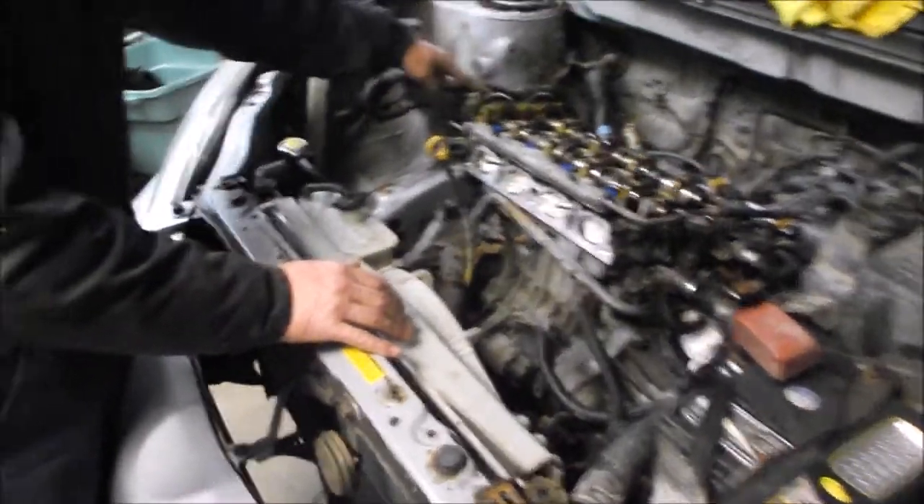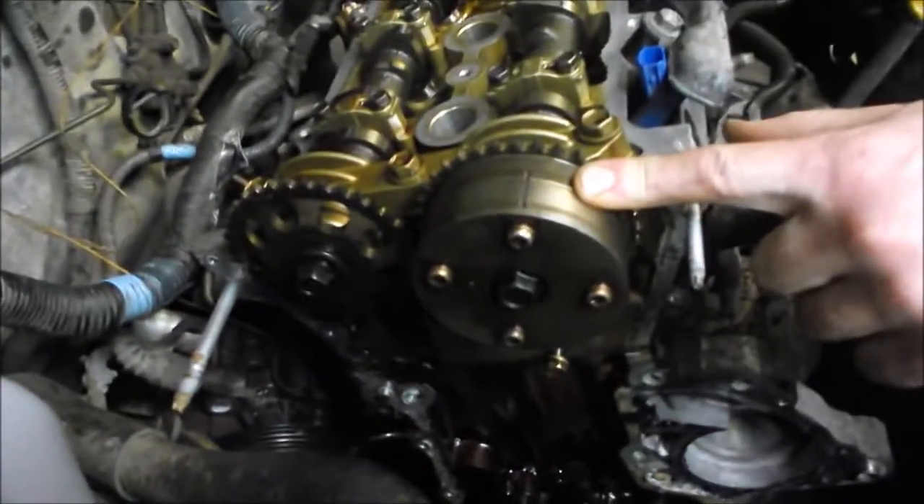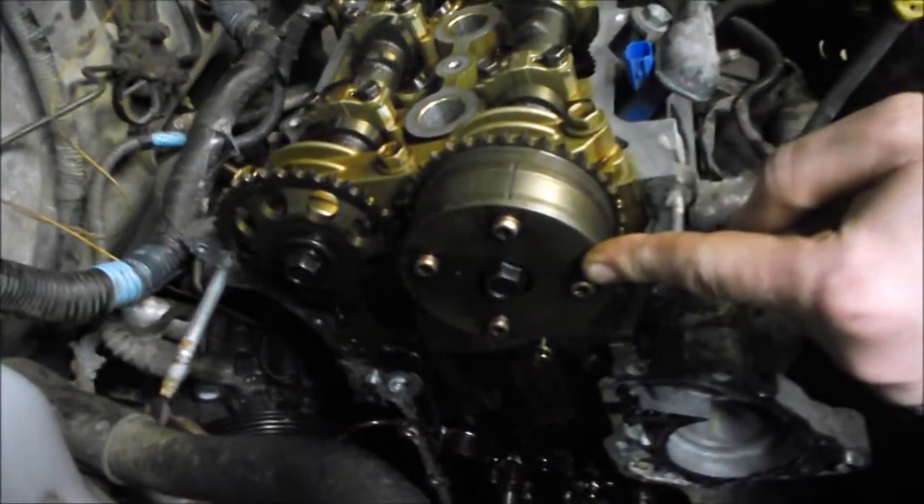This one is a variable valve timing engine — it's a 1.8 liter Toyota. They use this in the Pontiac Vibe, Toyota Matrix, and Toyota Corolla for a certain spread of years.